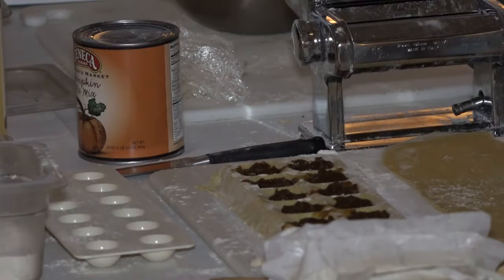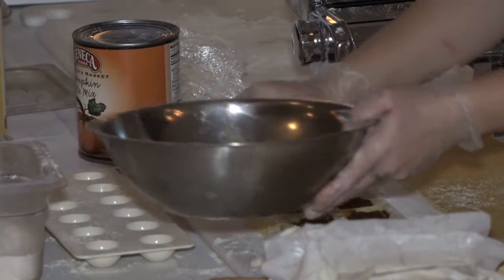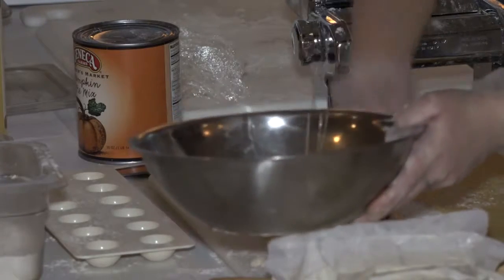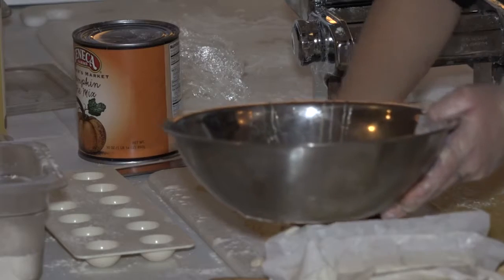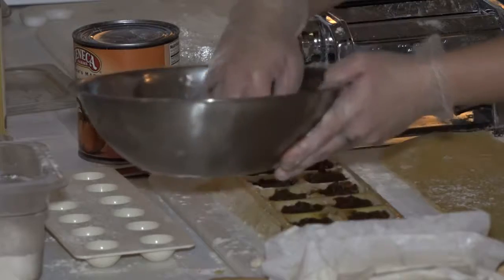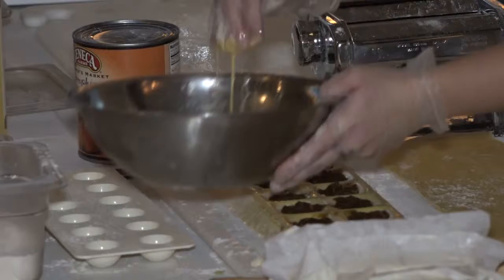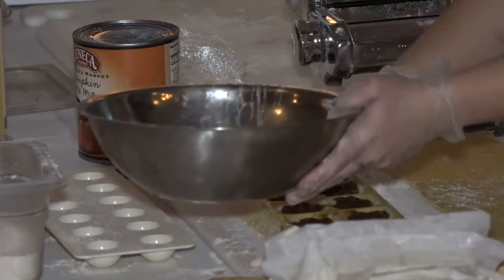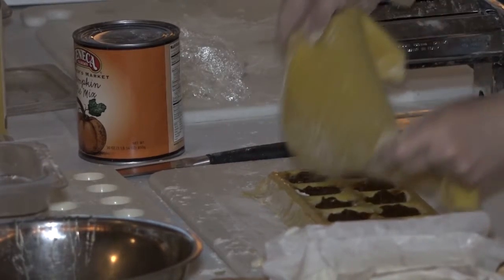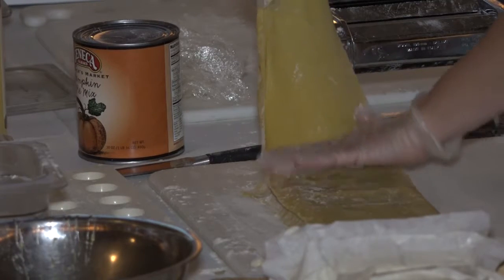The last part to seal it — which is another messy part — is you take your egg and just run it around the edges. Make sure you get everywhere or they won't seal tight enough. Now take our top piece and put it over the top. Go from the middle out pressing to make sure there are no air bubbles, because that will also make them burst open.